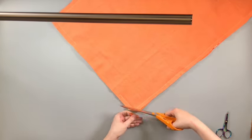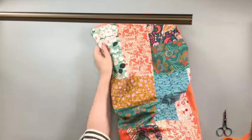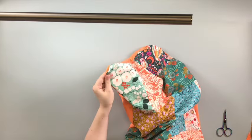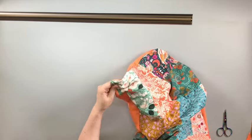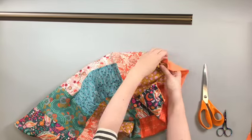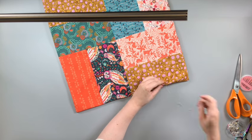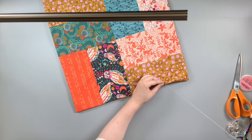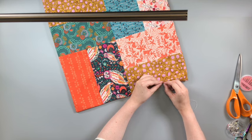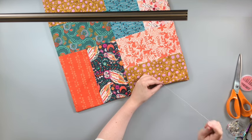Trim the four corners, making sure you don't snip into your seam, and turn your quilt through so its right side will now be facing out. Press your quilt and then pin and hand sew the turning hole closed. The backing is now attached all around the outside edge of your Kantha quilt.